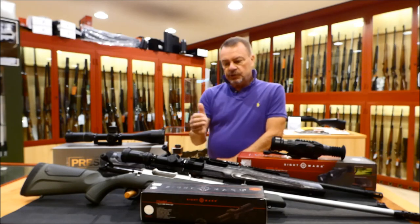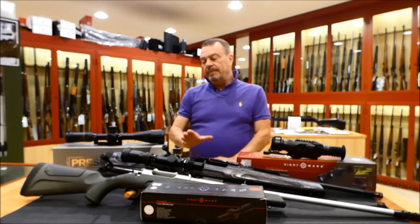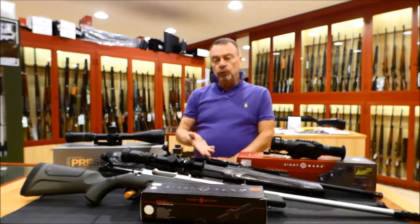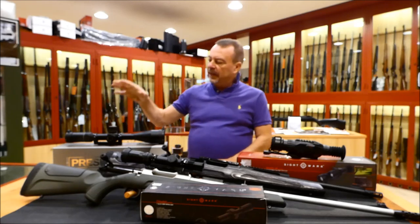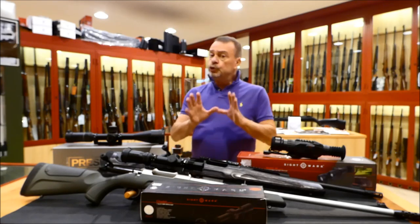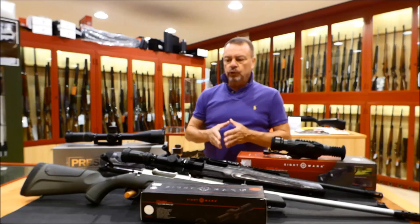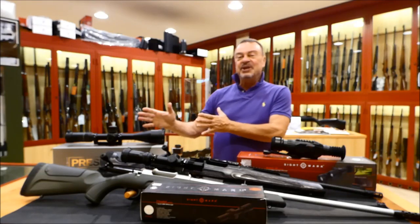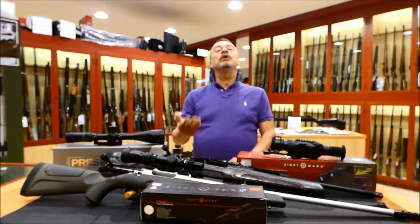This series, in my opinion, is one of the best series ever made, but it will soon be replaced with an improved series of scopes called Presidio. Sightmark has decided to update this series with the Presidio. Now I want to show you some photographs of my Citadel 1-6x24 scope for lion hunting, and then we will come back here in the studio because I want to present the new Presidio scope that I will use for the plains game safari.